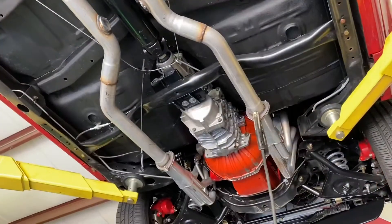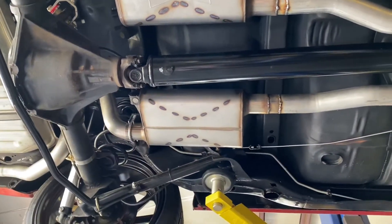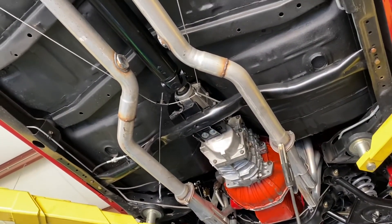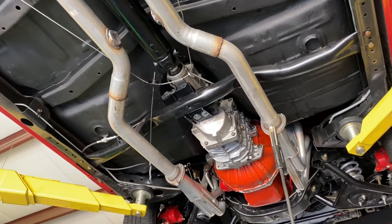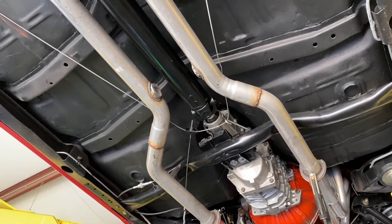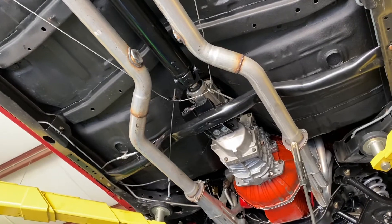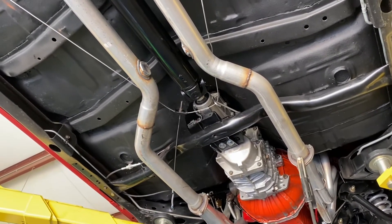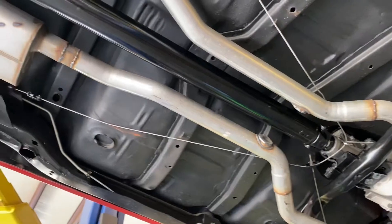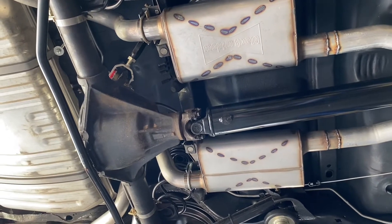American Powertrain sent the driveshaft and I've already got it installed. It fit perfect - they go off the spec sheet measurements and it went right in. We did have a couple of small issues: the car had an H-pipe in it so I had to cut it out and cap it off, because the American Powertrain driveshaft is actually a little bit bigger in diameter. Easy fix - I capped it off so that later, if John decides to put the Black Widows on without that, it's already done.